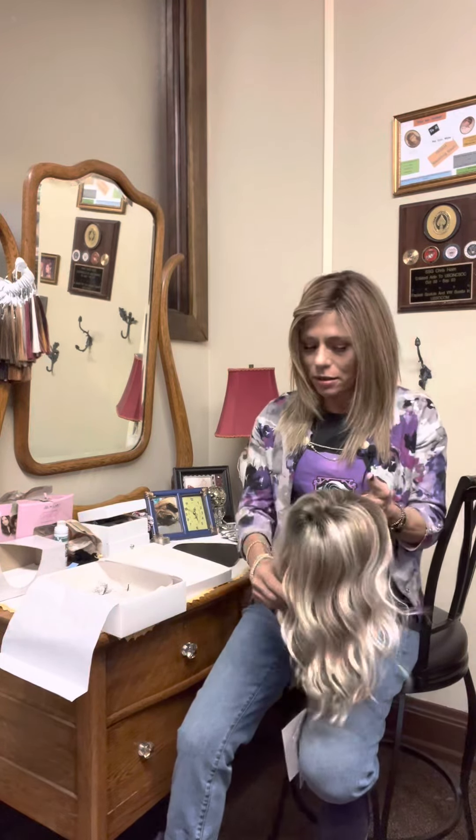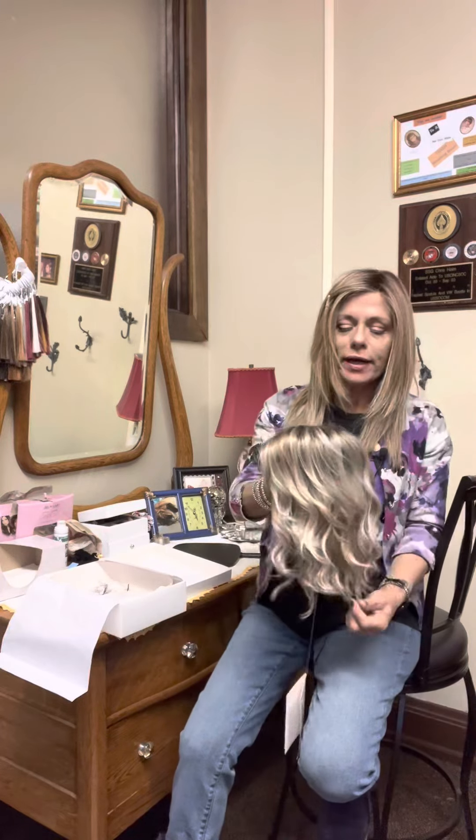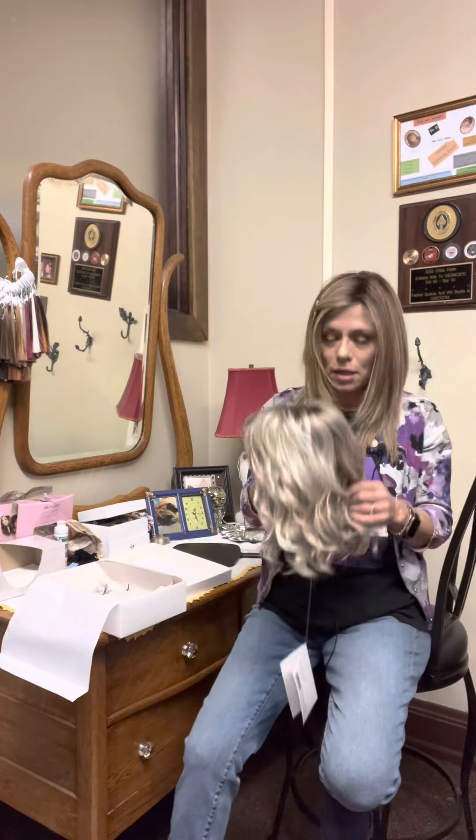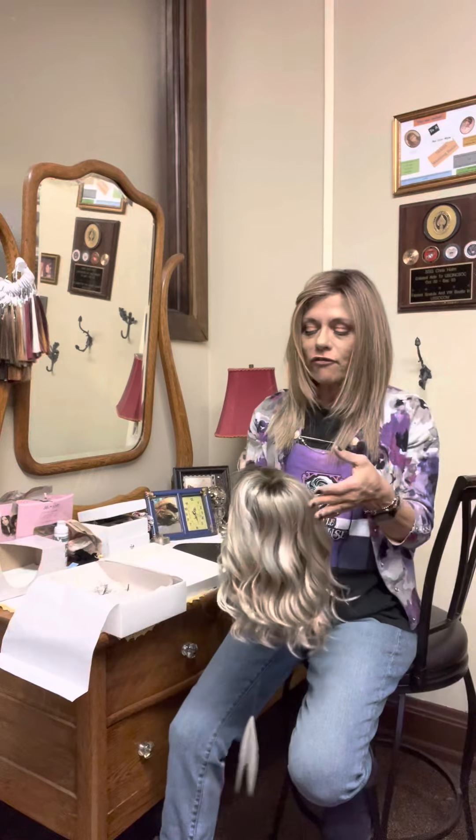This is the Palm Springs Blonde — one of the trademark Jon Renau colors. Every brand of wig has different colors. They may all have similar colors, but every brand has their own specific colors, and they do that on purpose to maintain customers. Because if this works for you and is perfect, you can rely on the fact that if you're ordering a color you haven't tried on, you're at least pretty reasonably sure it will work.